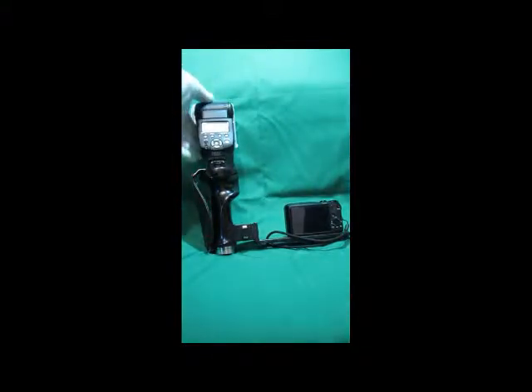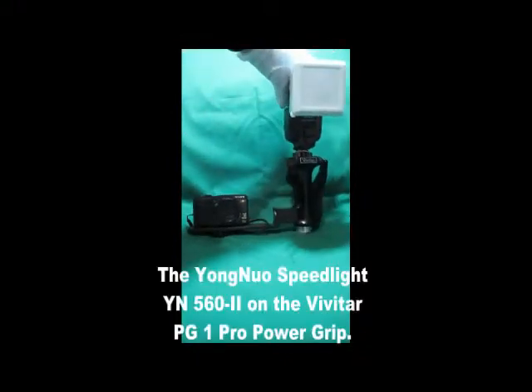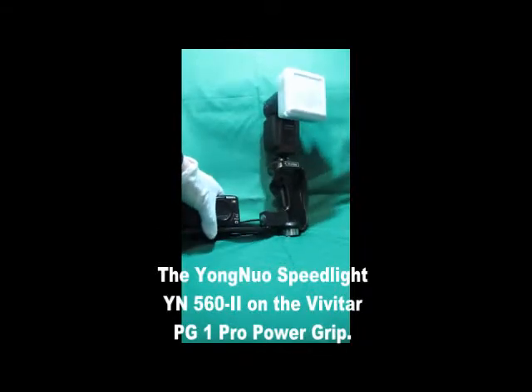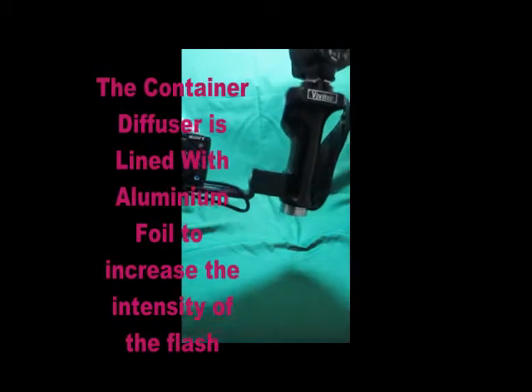Hi, here's my Sony DSC-HX20V with a Vivitar PG1 grip, which is a 380-degree head-turning mount, and on top is the Yongnuo speedlight YN562. It is also a slave flash, so the little flash on the Sony sets it off.